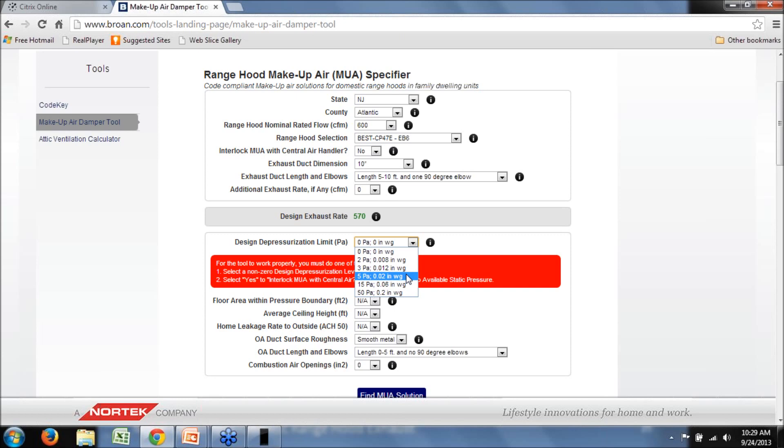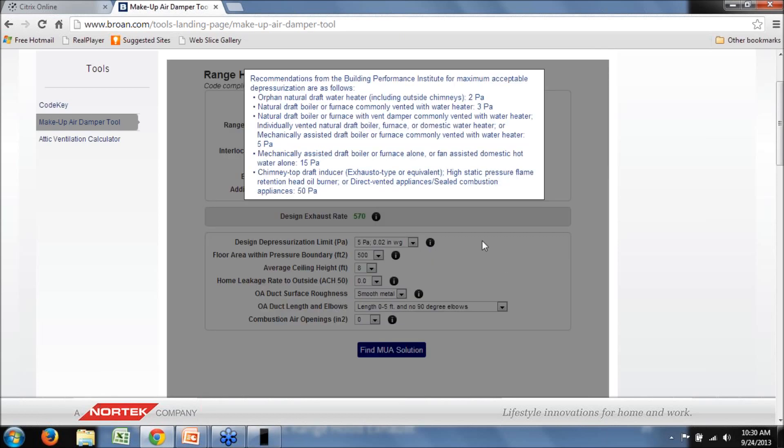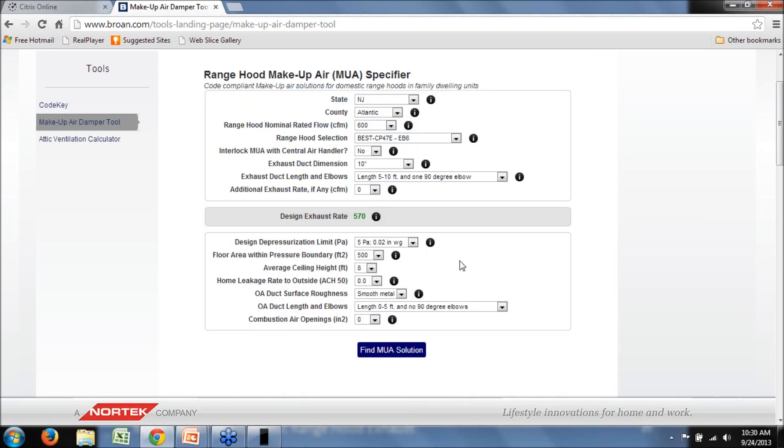Let's select a non-zero design depressurization level. Recall the three major choices: 5, 15, and 50 Pascals. Let's assume we've got a naturally vented water heater, so we'll select 5 Pascals. If you don't recall the guidance, you can hit the information icon and see the BPI recommended depressurization limits based on the type of combustion appliance — that resource is always available.